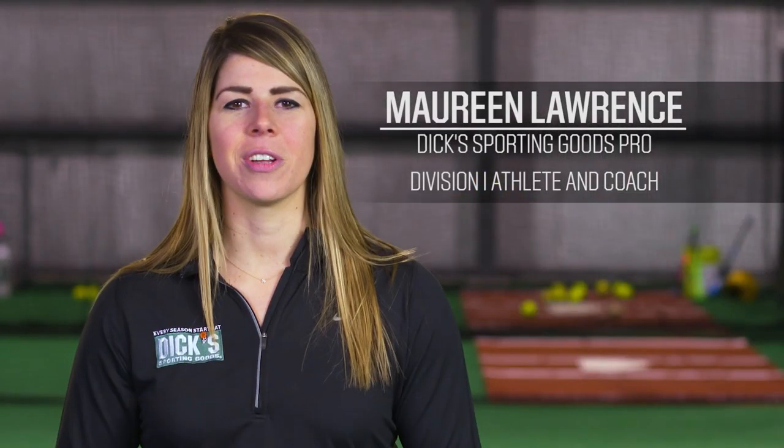Hi, I'm Maureen Warrens. We're here to talk about some of my favorite sports, baseball and softball.